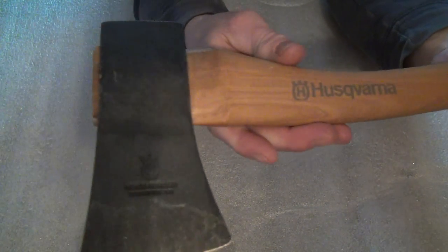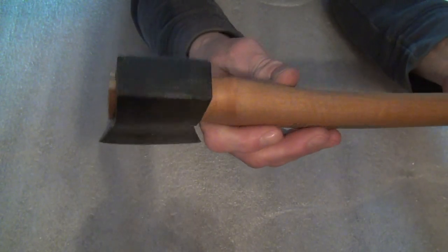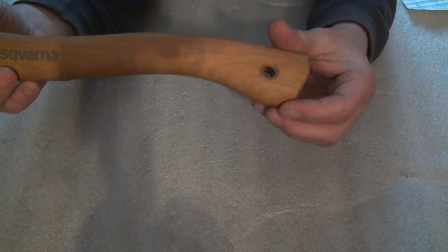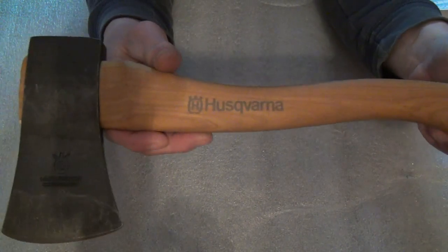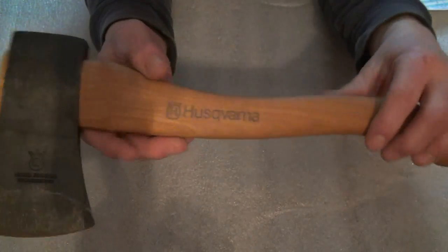I'll give you a couple close-ups of this. It's actually a really nice little hatchet — very well done. Nice shape to the handle. Nice little sheep's foot, or whatever you call that, little hole in there, which I never use, but hey, there you go. I don't like that — I don't like stamping, you know.